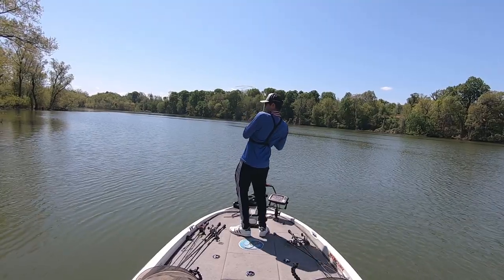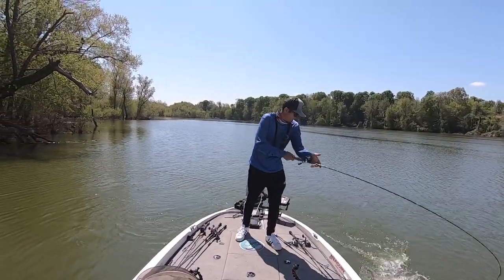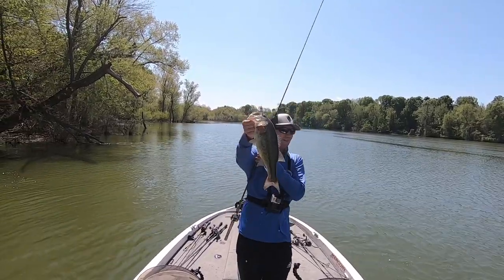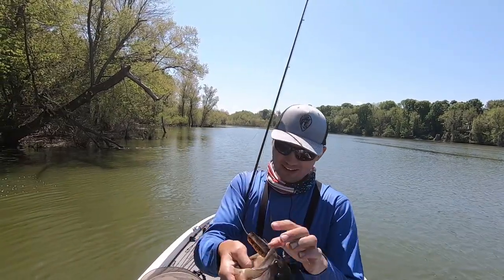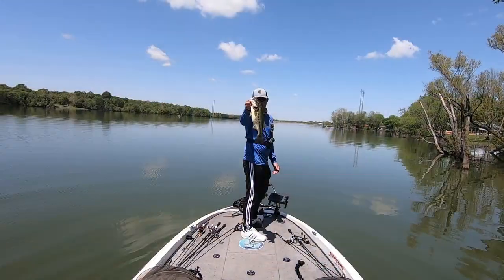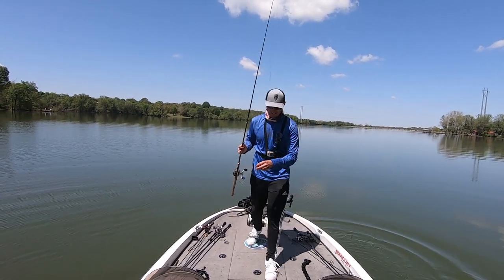Got him — that was the same fish I missed earlier! I dropped a waypoint on that exact spot and he came back and crushed it. That's a nice one right there. Oh man, that was an awesome bite.